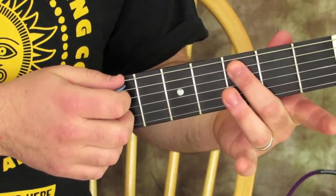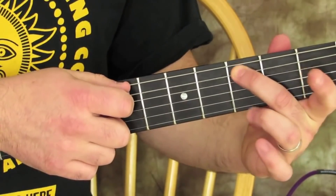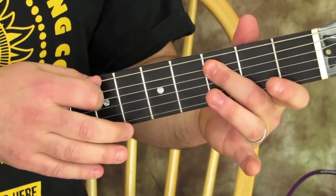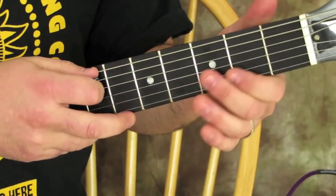Then 3rd fret on the A string — a little nudge on that 3rd fret, very bluesy. Right back to the riff again, so check it out — here's the whole riff.